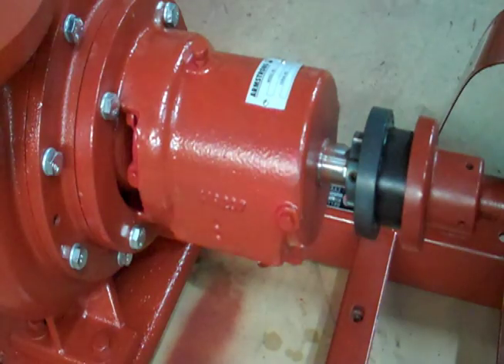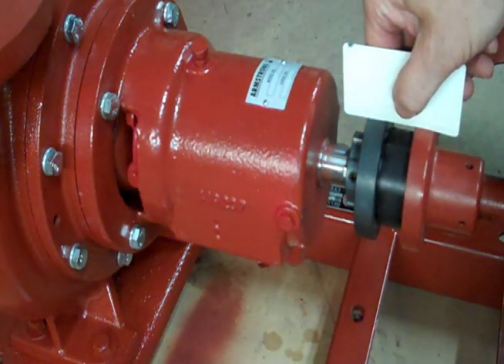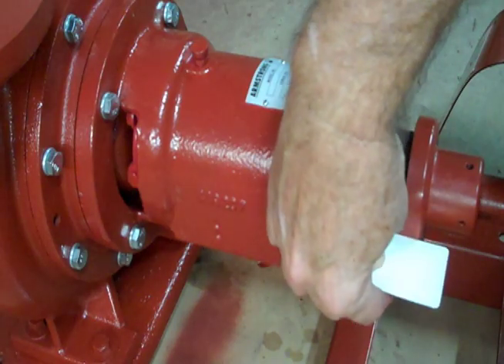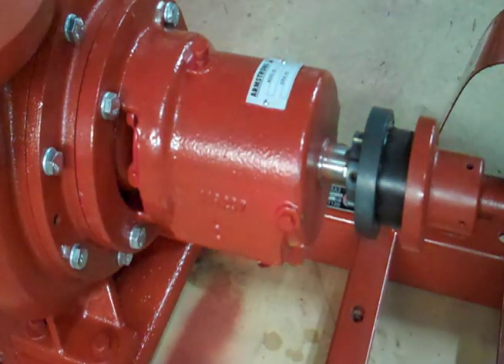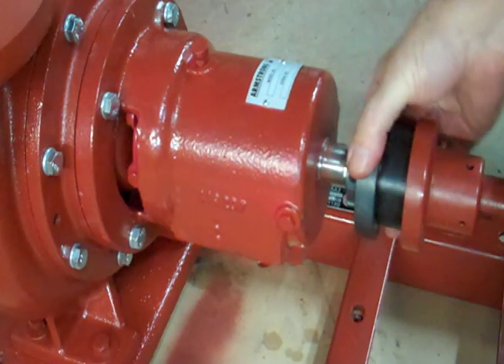Step number two: loosen the bolts on the motor, take a straight edge of some sort, go at the top, backlight it so you can see what's out of alignment, go to the side, backlight it, and you can see if the motor is cocked to one side, up or down, high or low. Use shims and adjust that motor to line up where it's coming straight into this coupling.